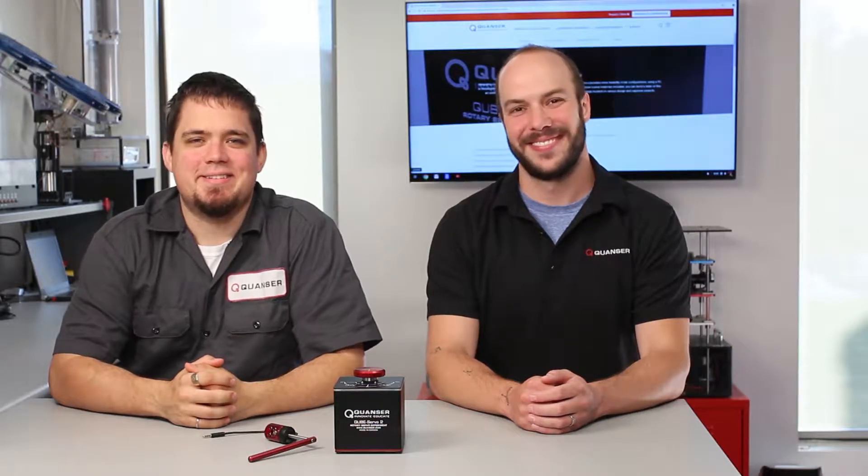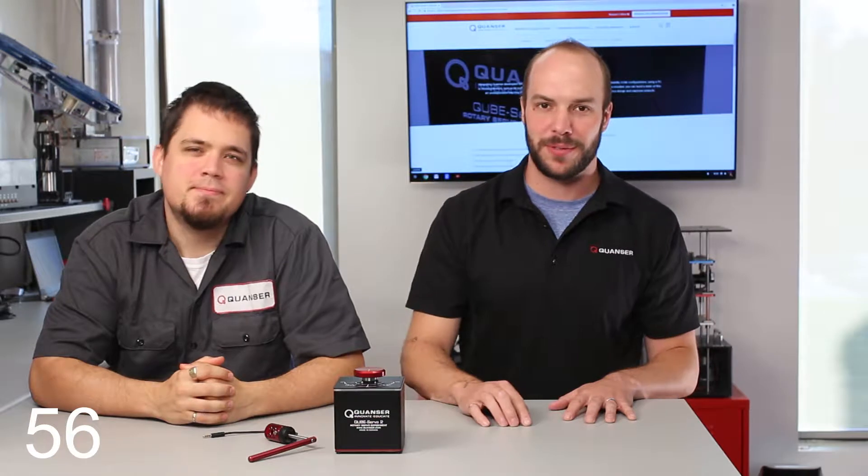Hey, I'm Simon. I'm Pete. This is 60 seconds or less. Get started. Tell me what this thing is. This is the Kwanzer CubeServo 2. It's a fully integrated and flexible rotary servo experiment.